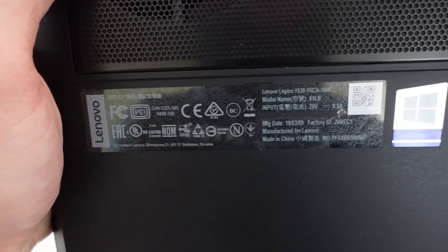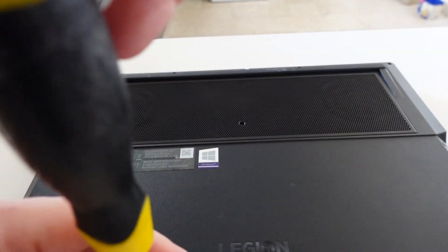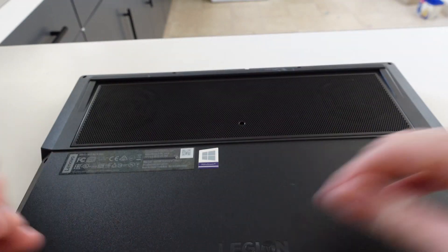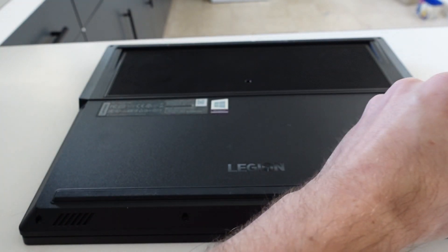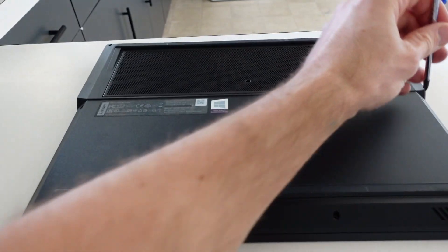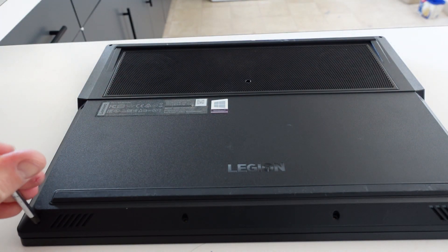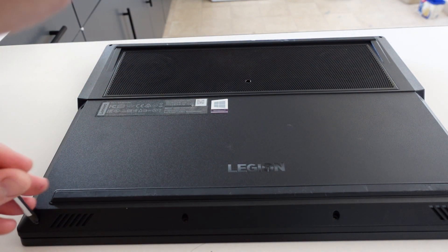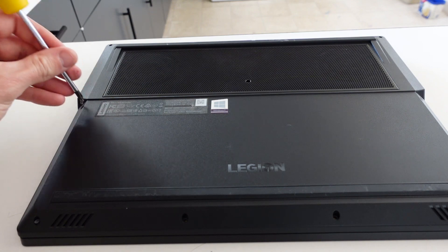G'day! In today's video I'm cracking open a Lenovo Legion Y530. I'm hopefully getting some new thermal paste put on, and all I'm using is a Phillips head screwdriver. This was purchased secondhand — it does have an i7-8750H in there and also a GTX 1060 6GB model.